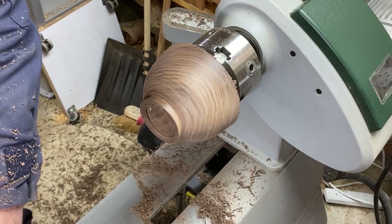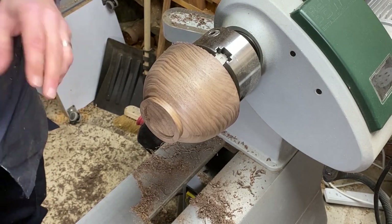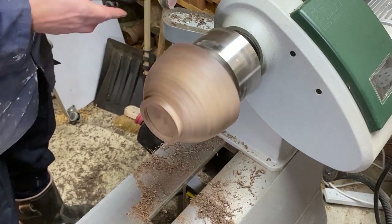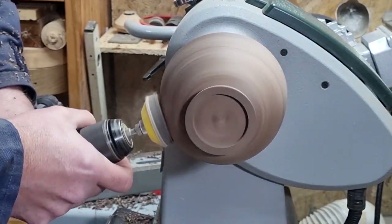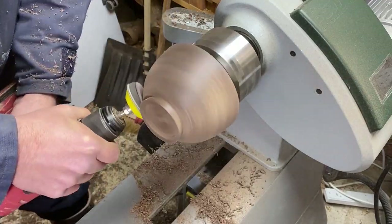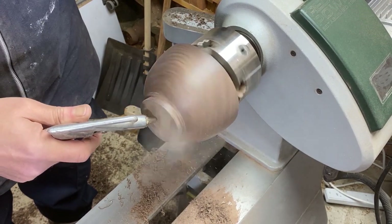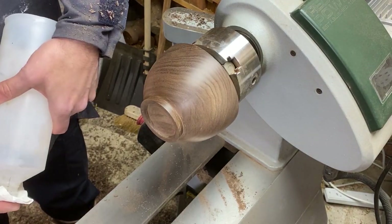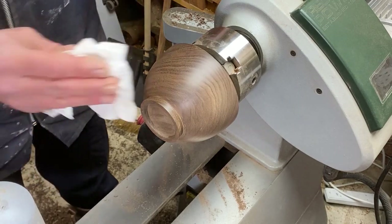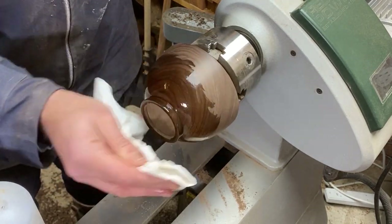I'll let you watch the start of the sanding, but then as ever I'll bring you back when it's all done. Right, it's going to go on with a quick bit of isopropyl just to clean out the pores of the wood. And we'll put a finish on.